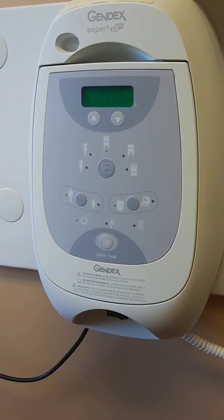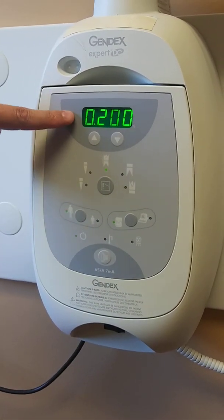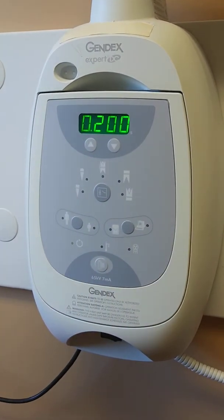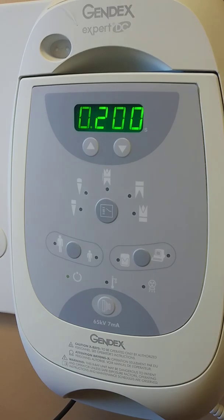Simply turn it on — there's always an on and off switch. You'll notice that the only digital component is right here, which reads out the exposure pulses for your KV. You have the adjustments where you can turn that up or down as needed. But you'll notice there are a couple other components here as well.